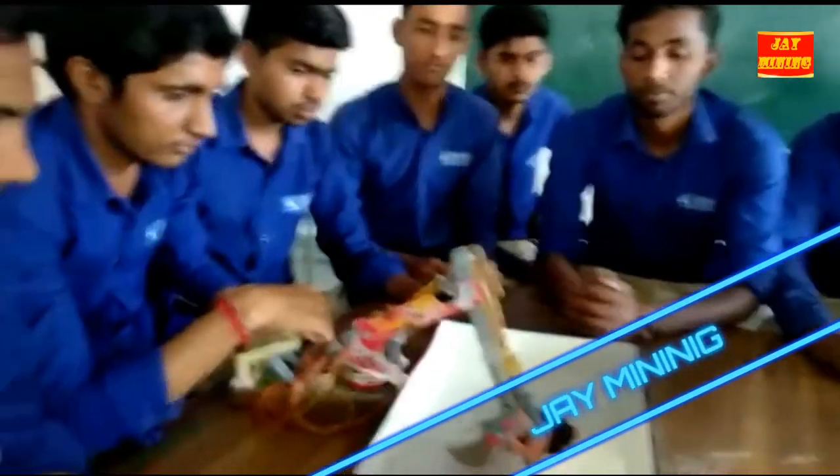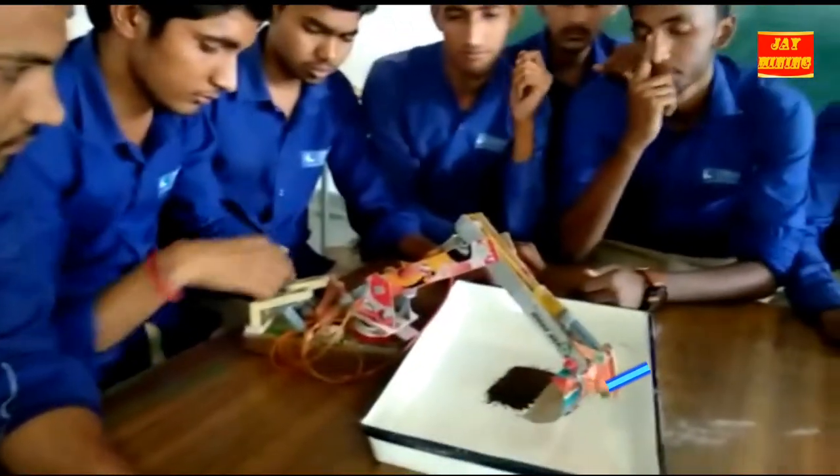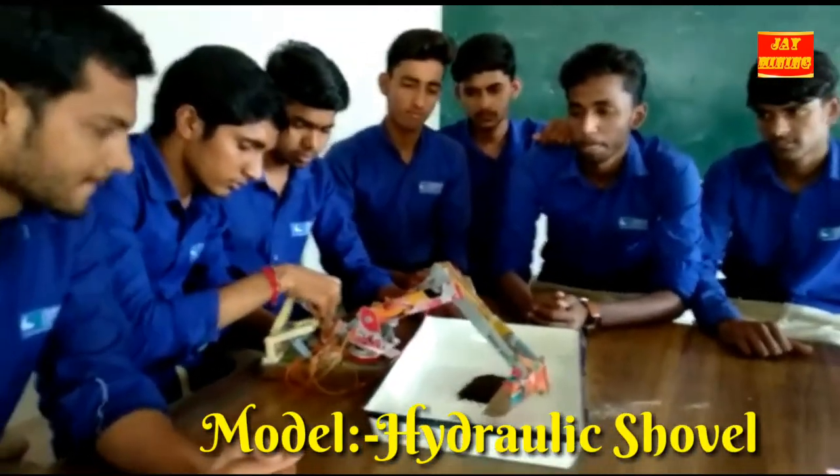Today we are showing a demo of a hydraulic pool shovel, made by students of Swingham University of Divnava Mining in 2nd year.